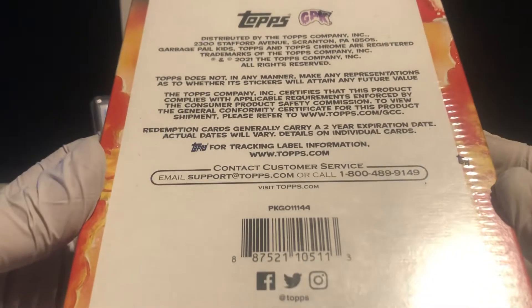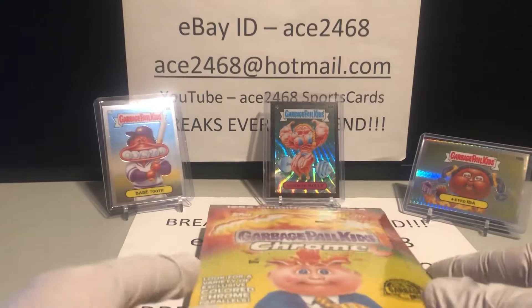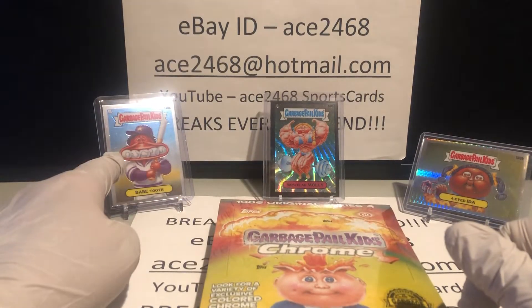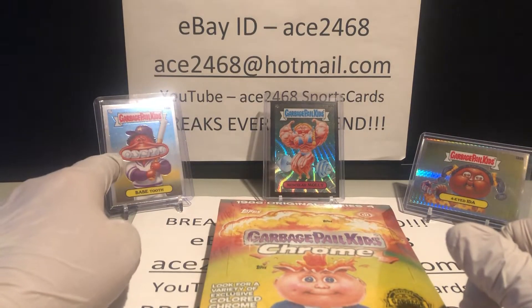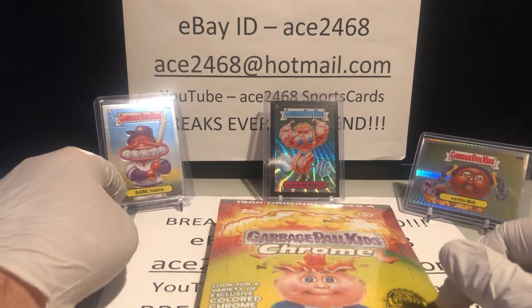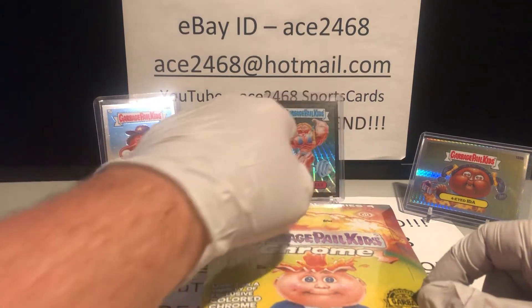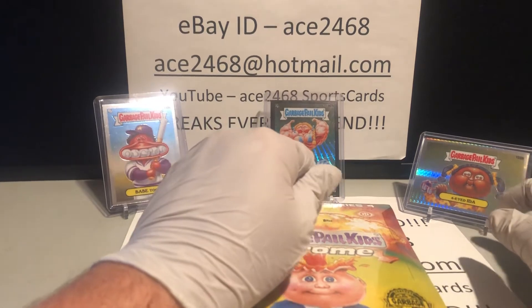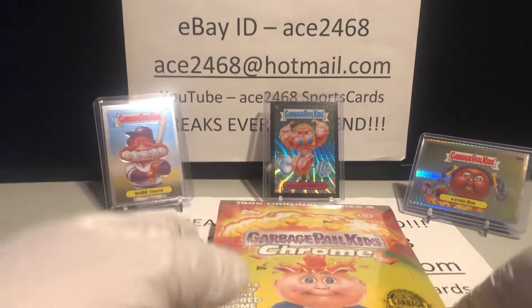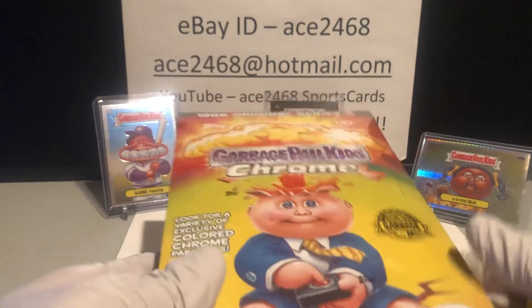The first one I thought was great. I have my three best hits here from that box. I got the C Variation, which drops one out of every hundred packs — so one out of every about four boxes. I got the 140C Babe Tooth, a Black Wave Refractor numbered out of 99, and a prism numbered out of 199. Three good hits, plus maybe four or five other hits out of that first box.